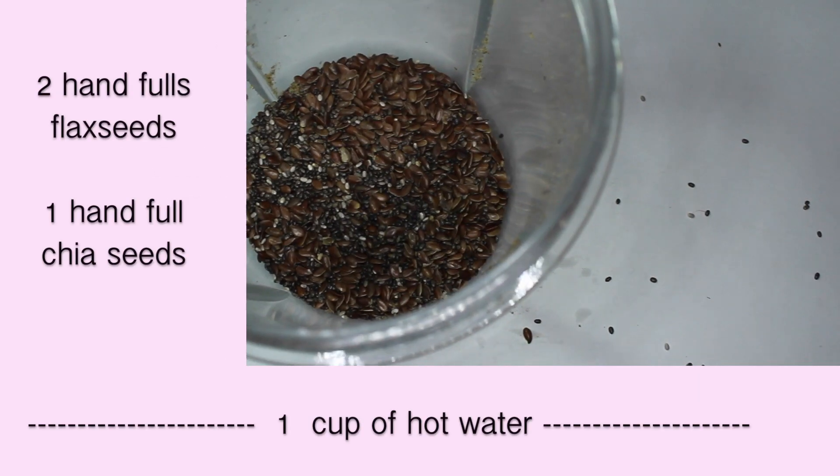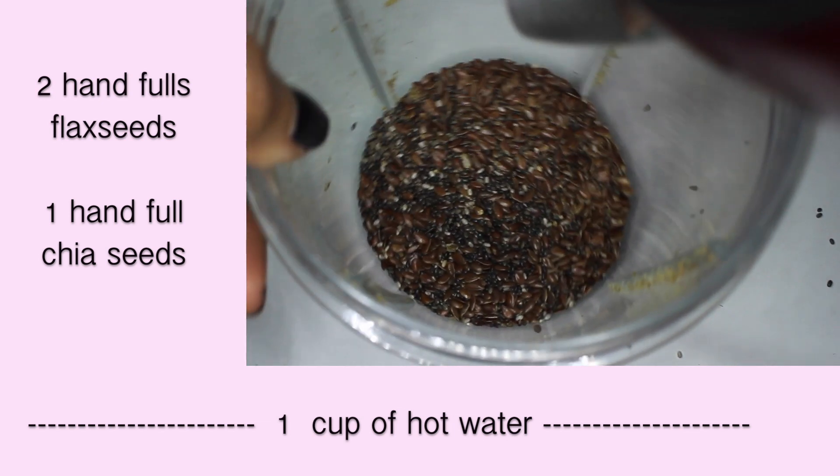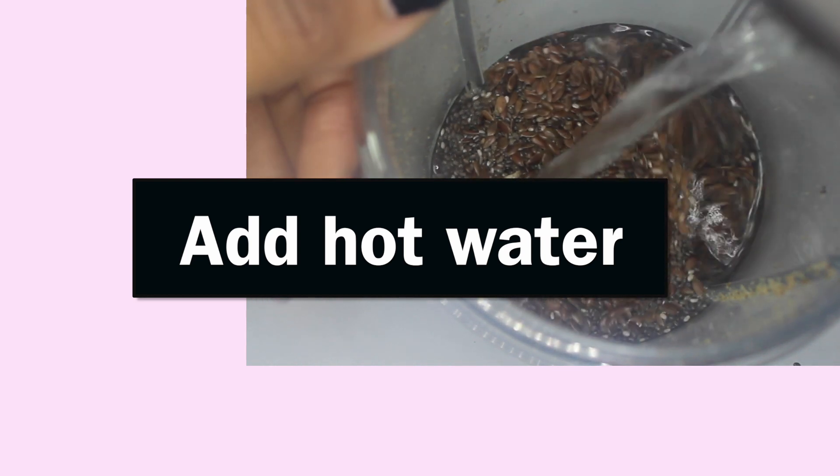So with all of that being said, we're going to start off with two handfuls of flax seeds, a handful of chia seeds, and then I'm just going to use some hot water from my tea kettle. Ignore the stuff on the side of the cup — I was grinding up chia seeds earlier to add to my smoothies.